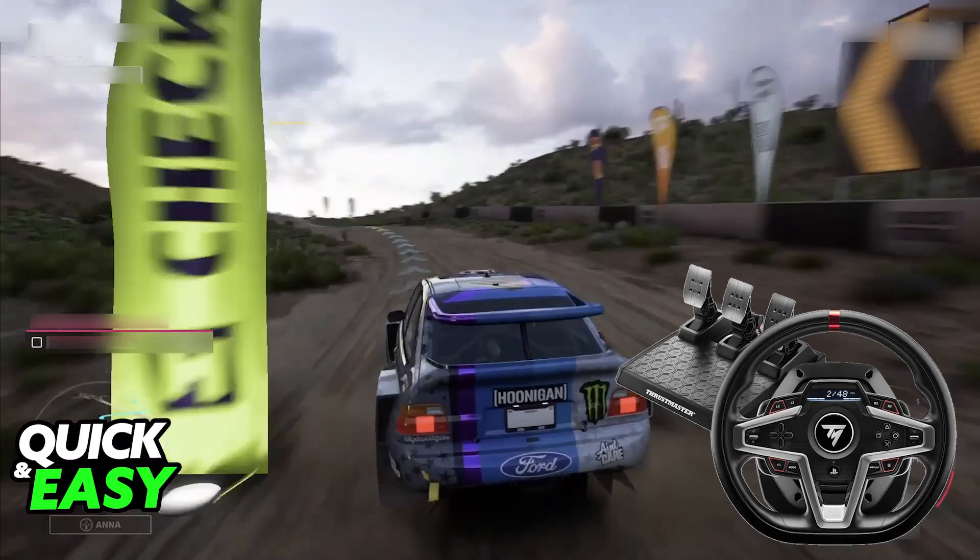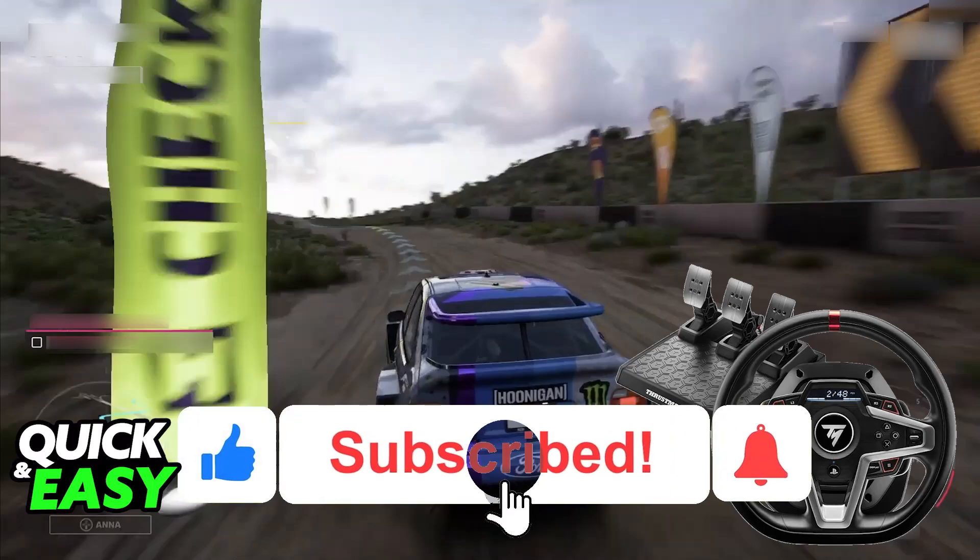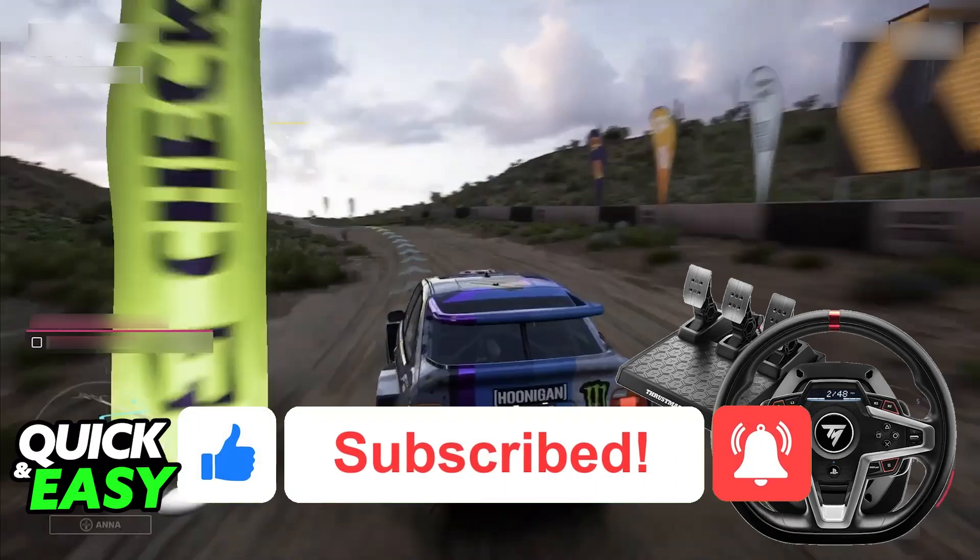I hope I was able to help you on how to connect the Thrustmaster T-248 to PC. If this video helped you, please be sure to leave a like and subscribe for more very easy tips. Thank you for watching.